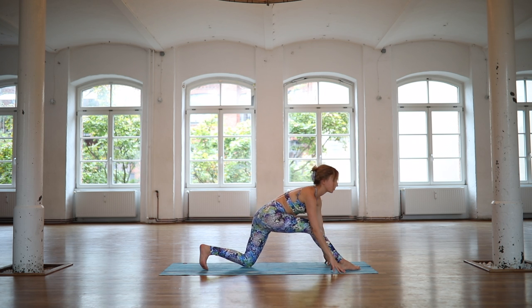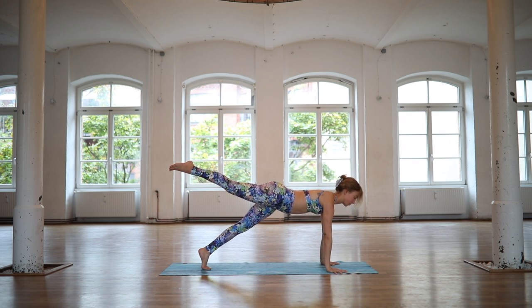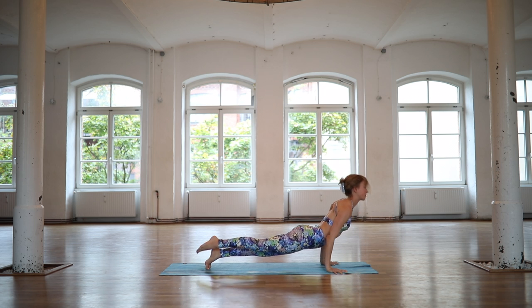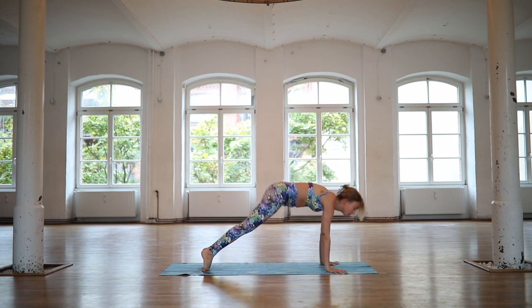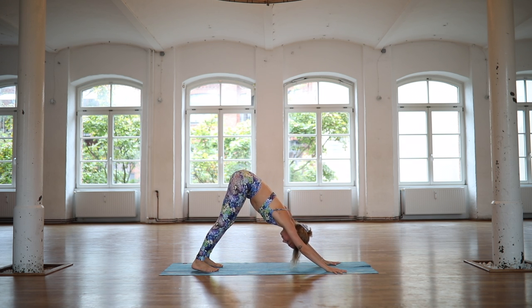Reframing the front foot, step it into plank. Inhale for plank, maybe keeping the right leg lifted. Exhale, move through your vinyasa. Take your time. We all meet in downward facing dog. Catch your breath here for a moment. Relax the shoulders away from the ears.